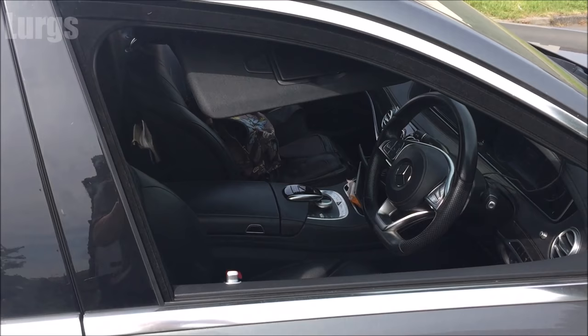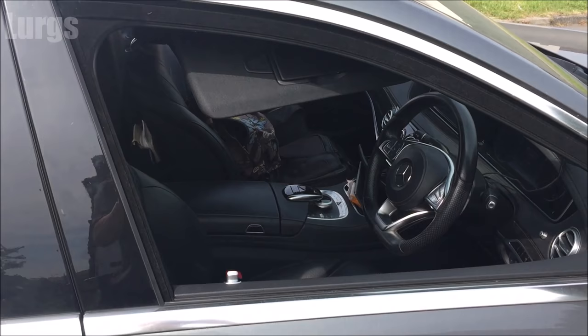This is what it looks like from the outside, and there's a link above about the battery location and how to check the battery on your Mercedes S-Class.